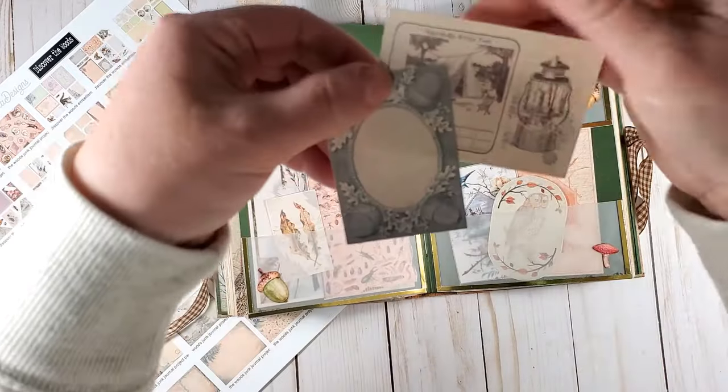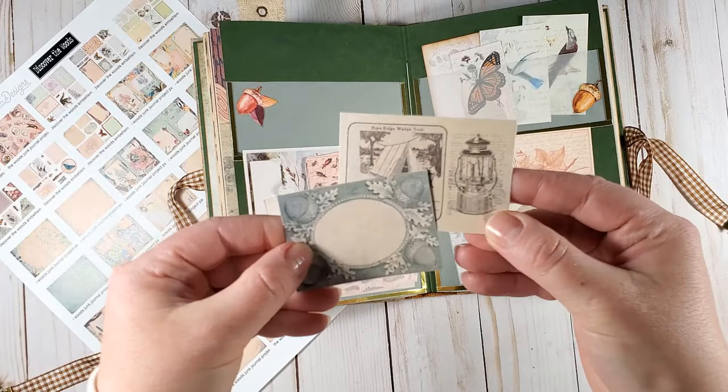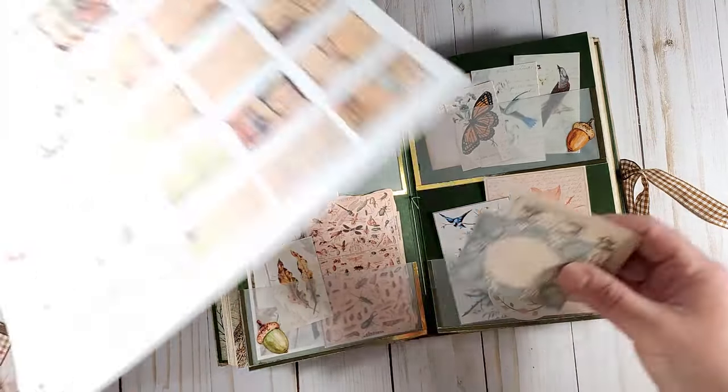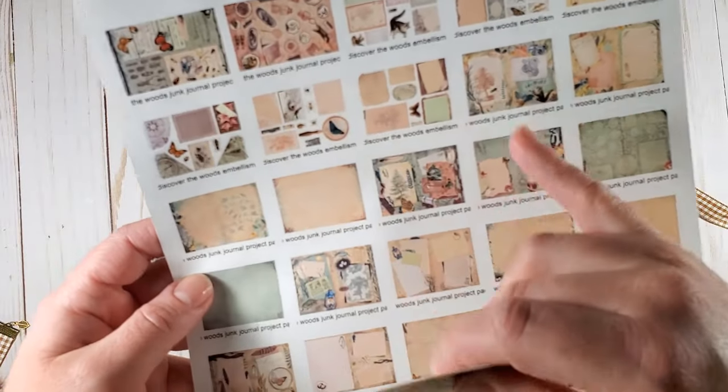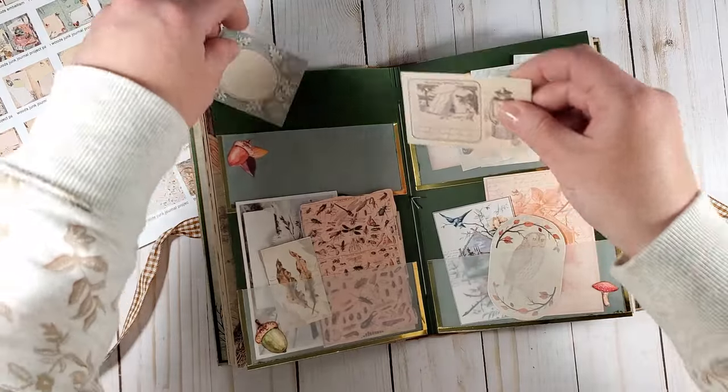There are two more cards in here, and once again these are all cards and bits from the fussy cut elements in the project pack.